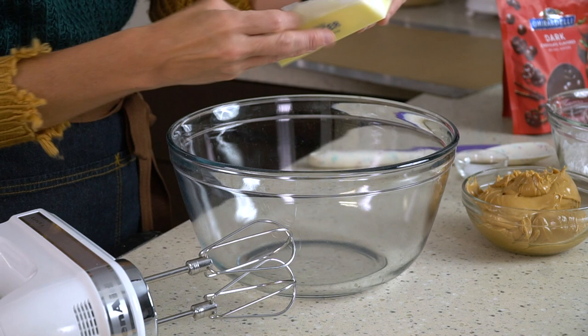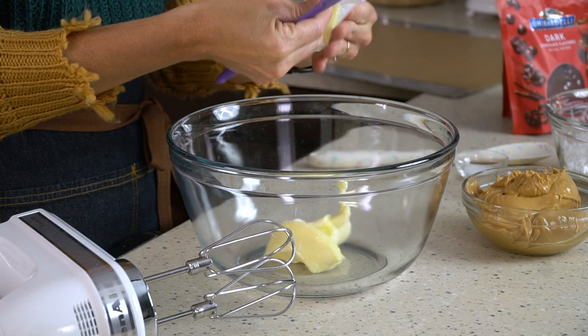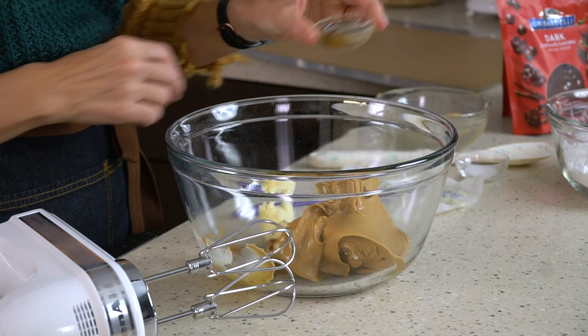First I'll add half a cup of butter. This is room-temperature butter and it is salted. You can use unsalted if you'd like — we are going to add a little bit of salt to this recipe anyway, but either unsalted or salted will work. Then I'll add one and a half cups of creamy peanut butter, one teaspoon of vanilla extract, and half a teaspoon of salt.